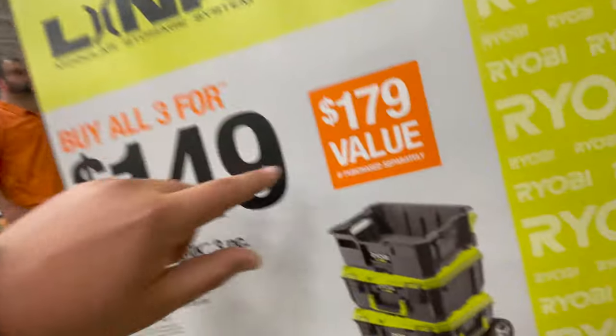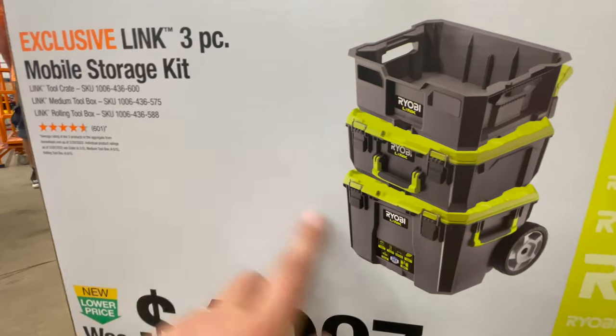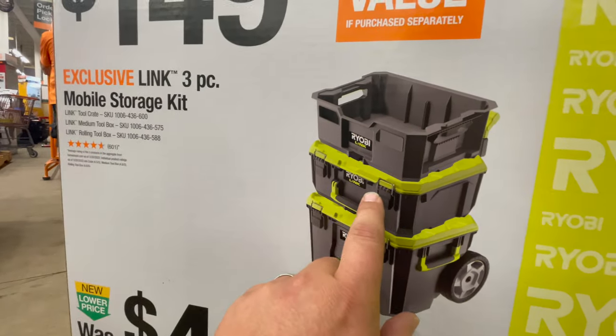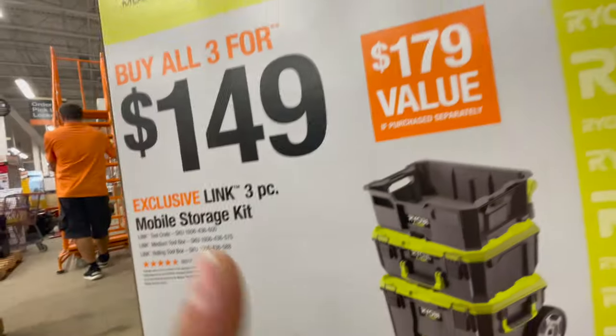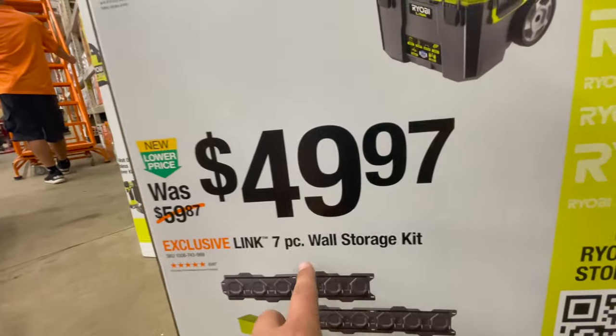This is actually a great deal: buy all three for $150 — the three-piece mobile setup with the big unit, medium unit, and the crate. That's a great deal. Or $50 for the seven-piece wall storage kit, which is not a bad deal either.